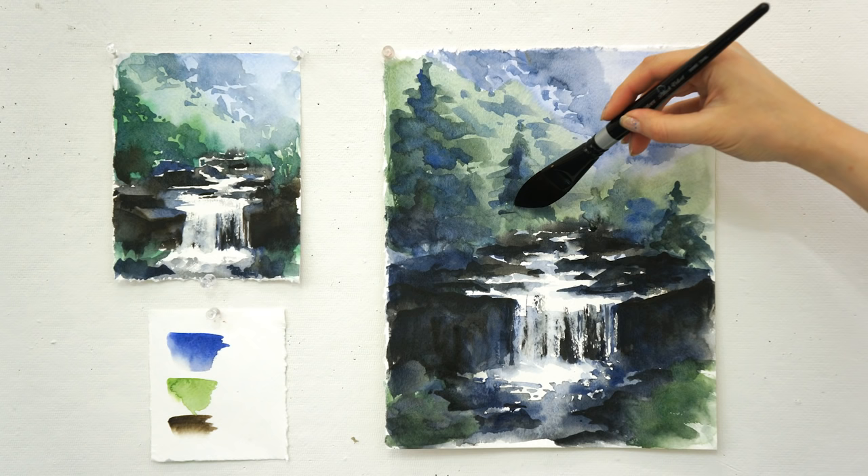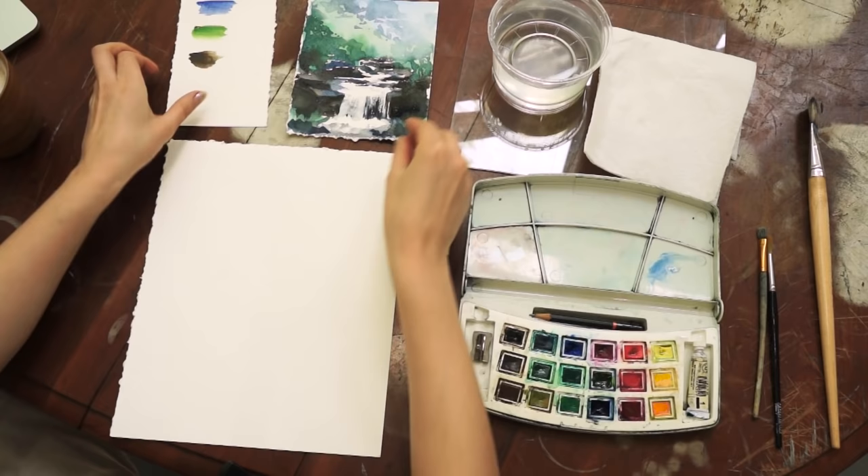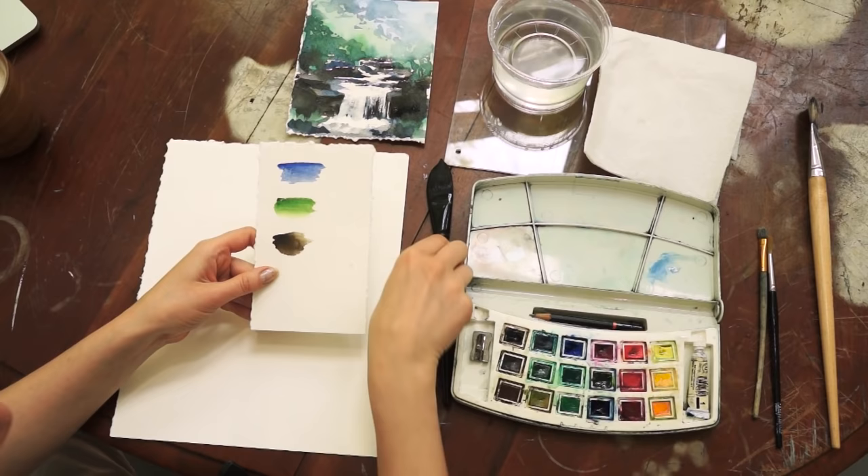Today I'm using a technique called a la prima, which is from Italian and means 'at the first attempt.' I will be following my little sketch and here are my palette colors, out of which I've picked just a few.